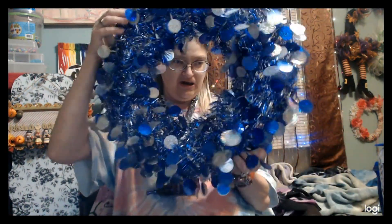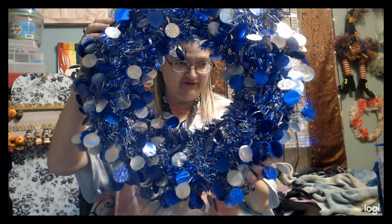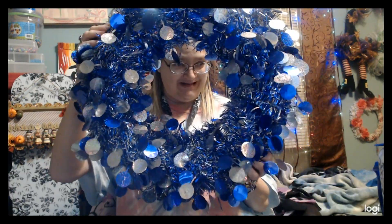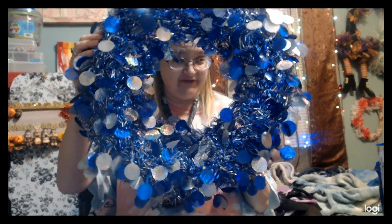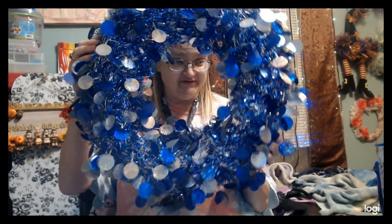Hi everybody, welcome back to a new video. Today we have this wreath that I got from Goodwill for $2.99. It looks a little plain — it is flashy but a little plain — and we're going to add some stuff to it and dress it up for winter, since it's blue and silver, like a winter theme.